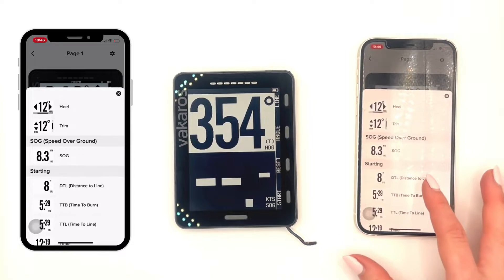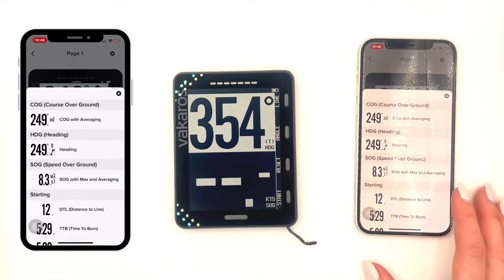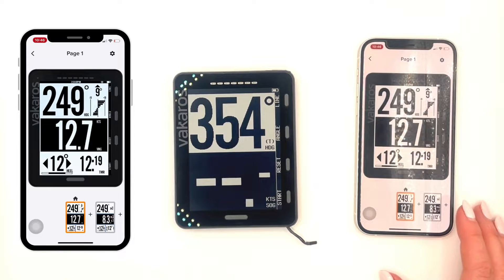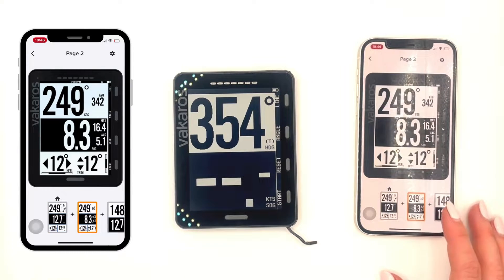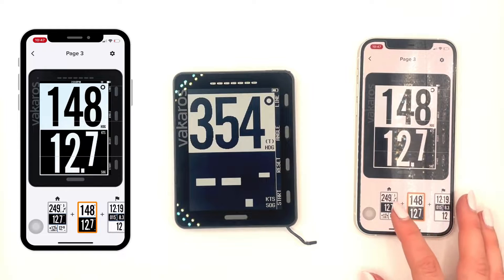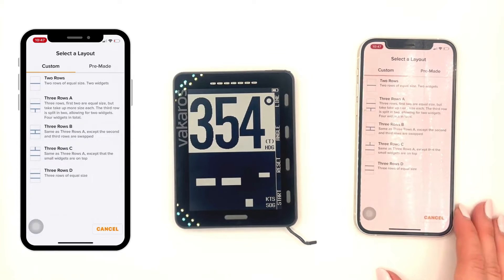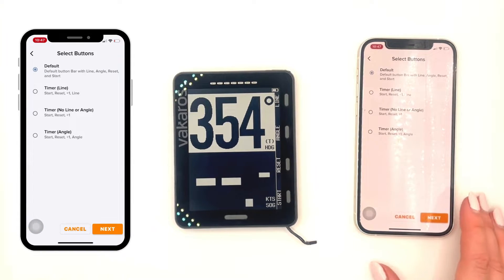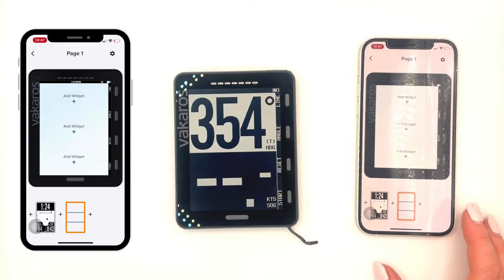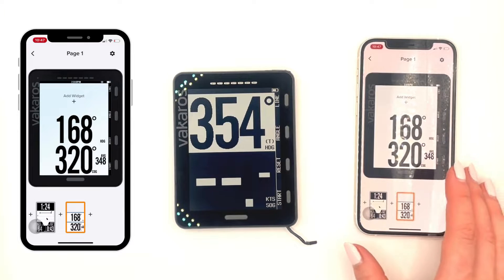Let's change a widget by tapping on it and pressing Change Widget. I'm going to change mine to a timer and change this middle one to my VMG. Next, I'm going to show you how to delete by pressing the gear at the top. If you have too many profiles that are the same, pressing the plus button, you can add in a screen. I'm going to add in a customized screen where it doesn't have any widgets in it, and I can go in and select whatever widgets I would like.